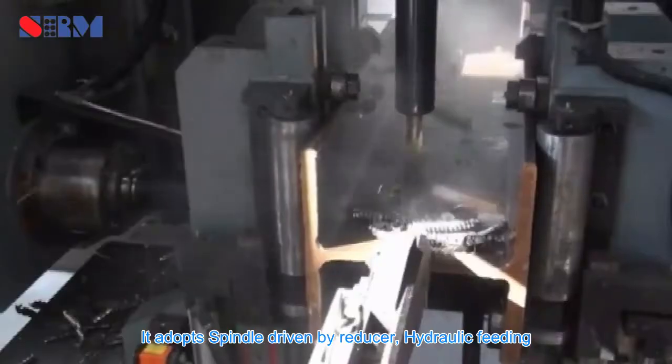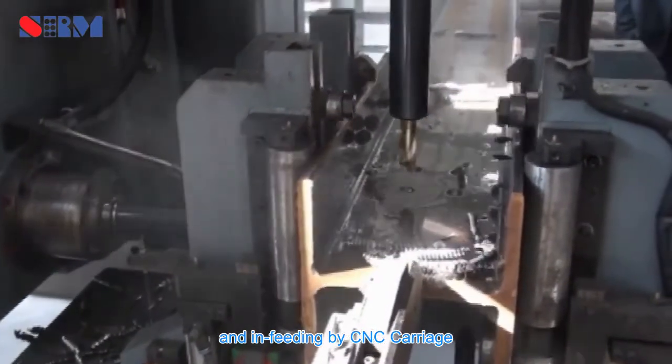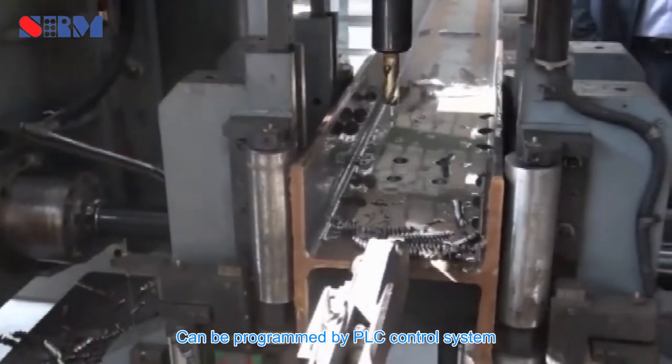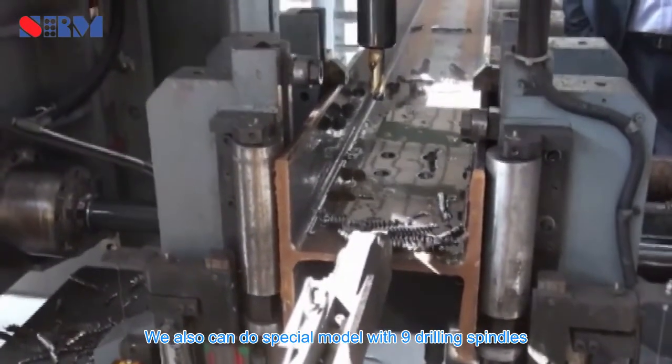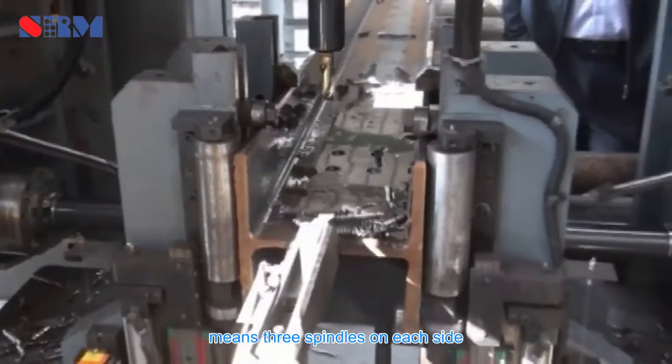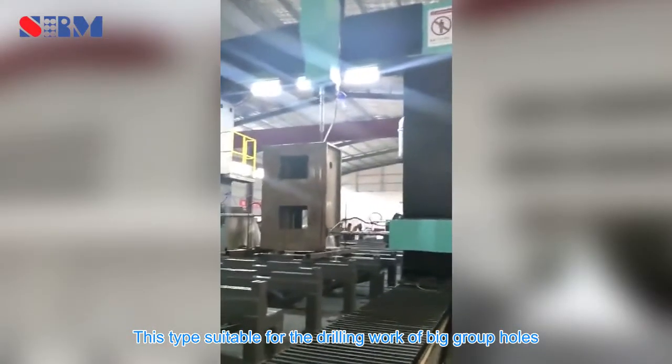It adopts spindle driven by reducer, hydraulic feeding, and in-feeding by CNC carriage. It can be programmed by a PLC control system. We also can do a special model with nine drilling spindles, meaning three spindles on each side. This type is suitable for the drilling work of big group holes.